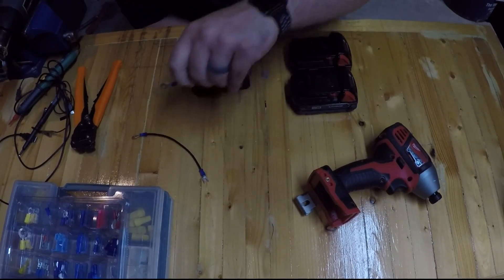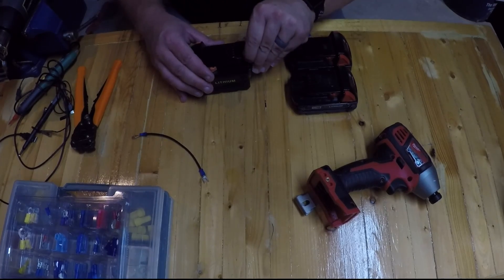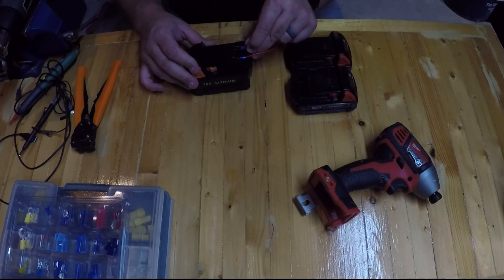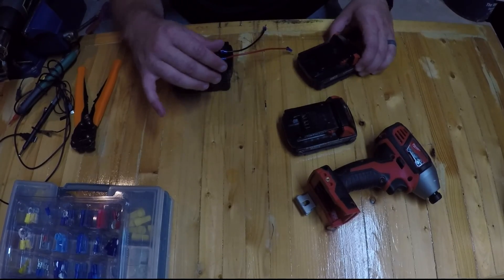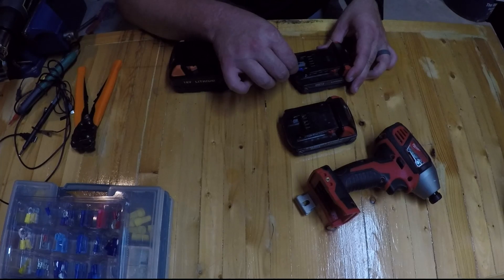Here's what I found: if you take a jumper from a good battery — positive and negative — we've got 18 volts here so it will spark a little bit. I'm going to try to jump these to get their voltage up high enough that they'll charge on the charger. Black goes in here.